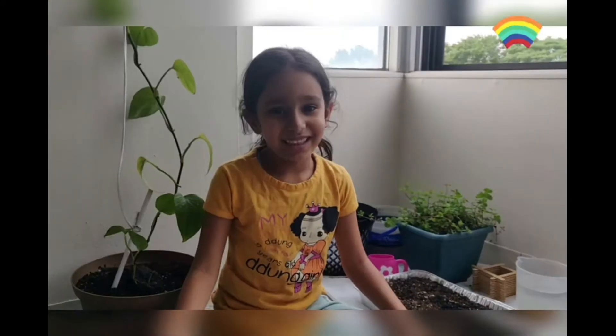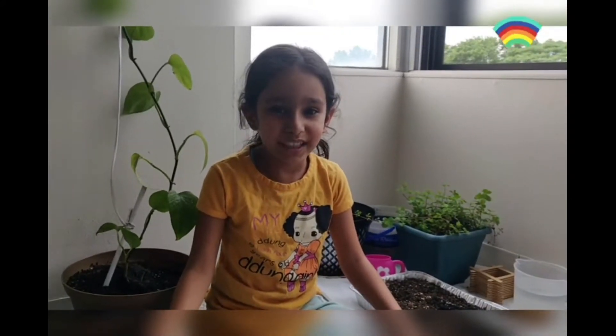Do you have any guess what we are going to plant? I will give you a hint. It is green and it is a vegetable. This vegetable is fenugreek.